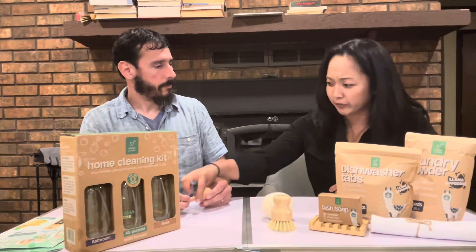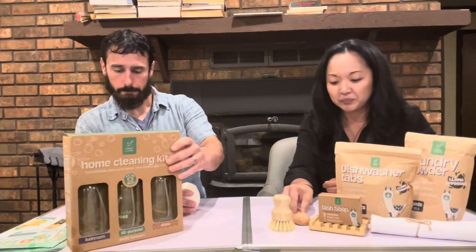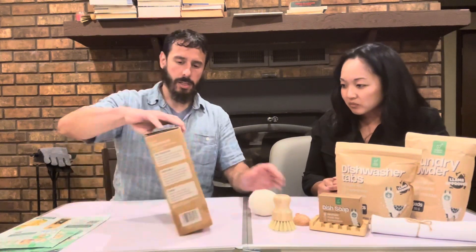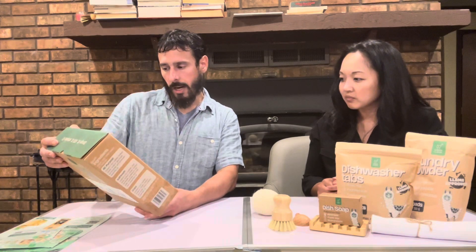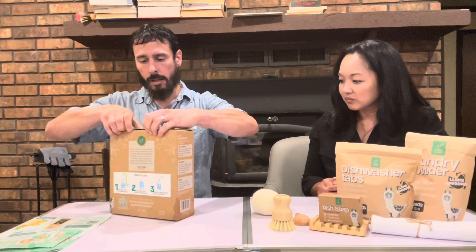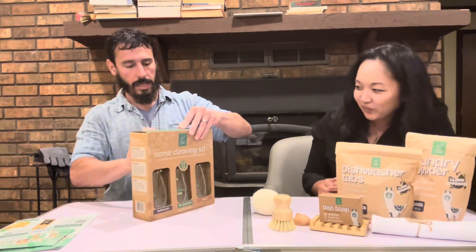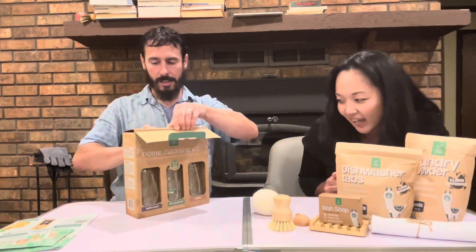It's an all-in-one deal. You want something that's turnkey — you don't want to have to come up with, well, how much is it really, what kind of scoop are we talking about? It's straightforward. Let's actually look at the home cleaning kit: three refillable glass spray bottles, each bundled with a refill. I'm going to open this up because these look really cool. It's a bathroom, all-purpose, and glass cleaner.